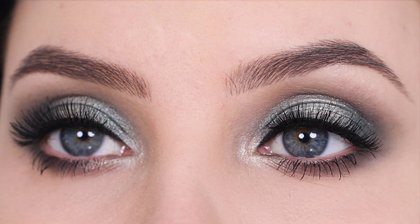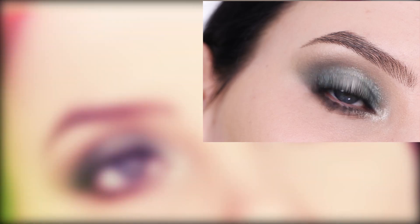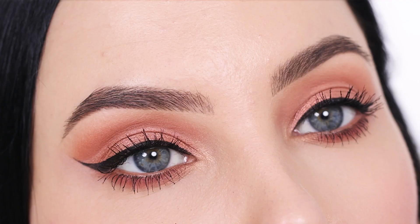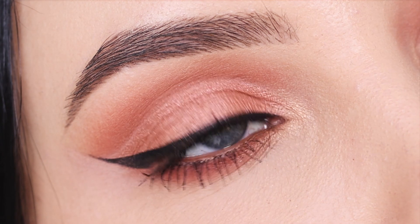Here you have the finished result — I really hope you all like how it turned out. Let us know down in the comments if you are going to try out this makeup look. If you want to watch me create another look using one of the new Essence palettes, the video will be up within 24 hours. We hope to see you then — bye bye!